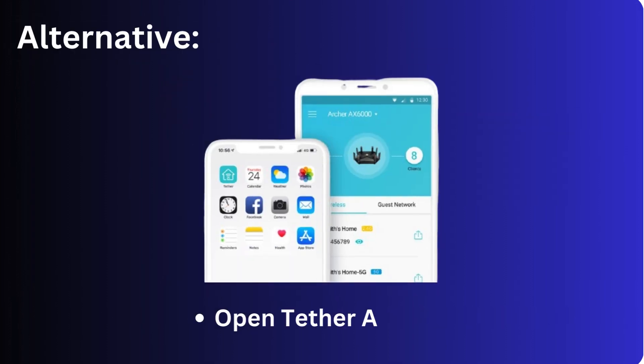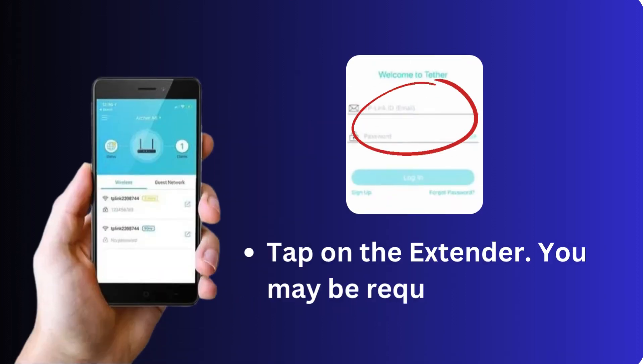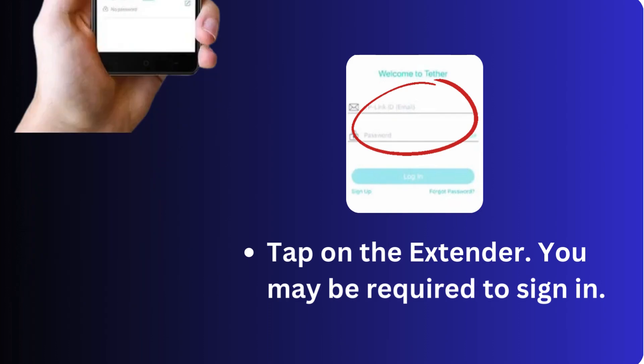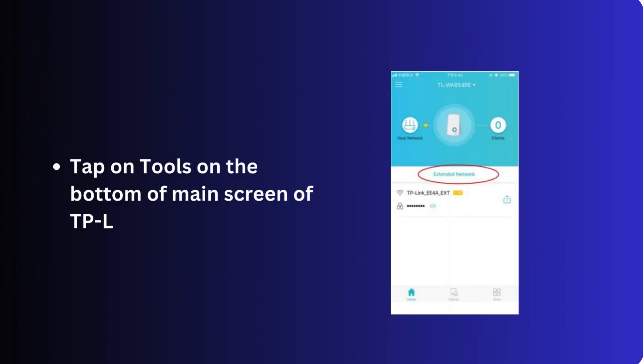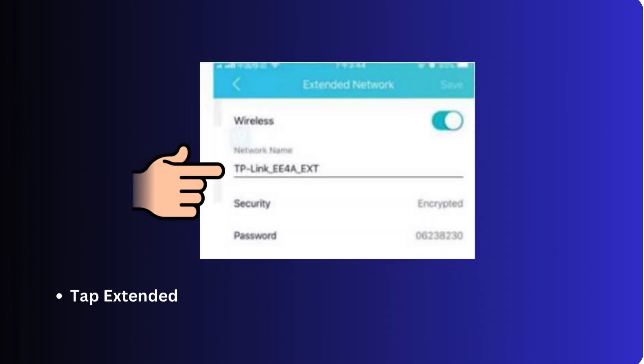Alternatively, open the Tether app and tap on the extender. You may be required to sign in. Tap on Tools at the bottom of the main screen of the TP-Link range extender. Tap Extended Network and change the wireless network name.